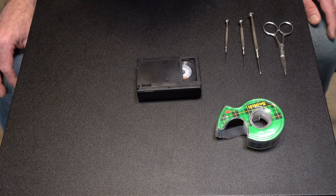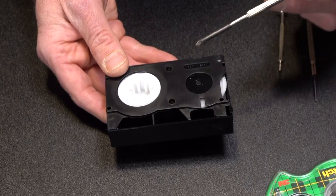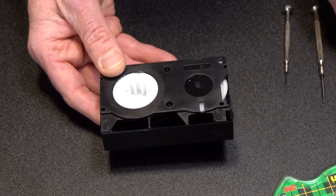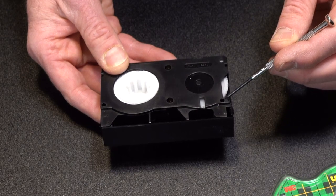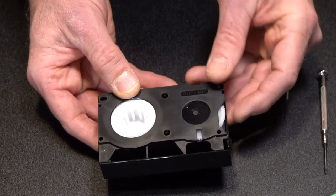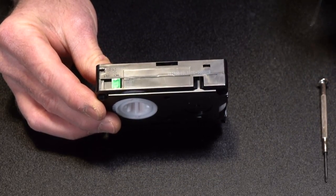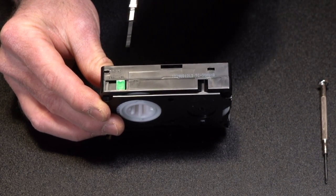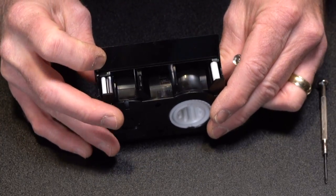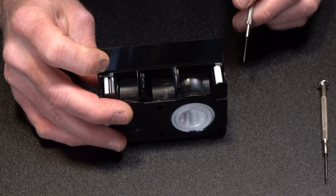Before we open this up I want to show you a couple of things. On the bottom there are four screws — two large ones which you'll need the larger Phillips head for, and two small screws which you'll need the small Phillips head screwdriver for. Now it's not just going to open up once you take the screws out. On this side of the tape there are two little clasps that you'll have to press in, and on the other side there's another one you'll have to press in for the tape to open up.